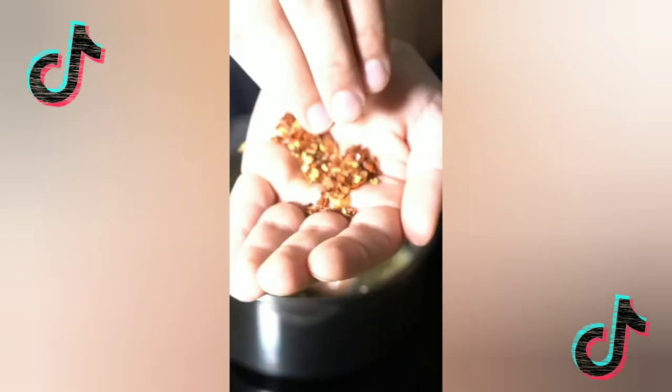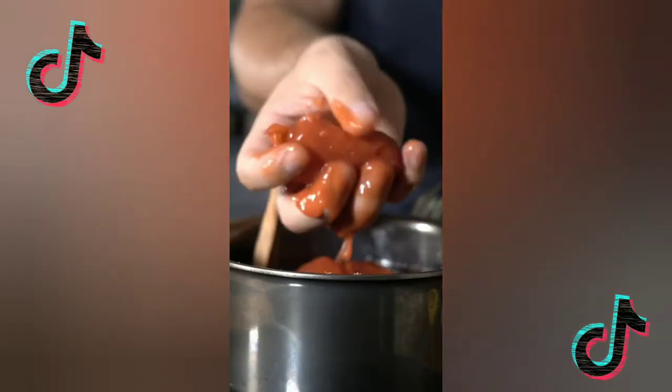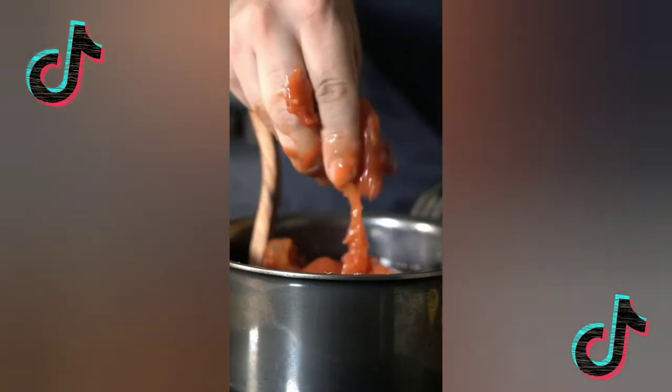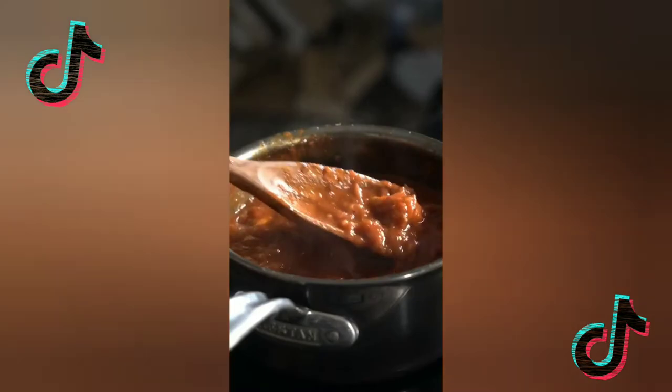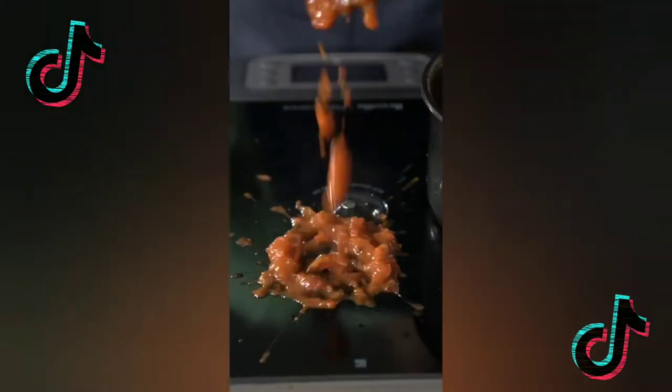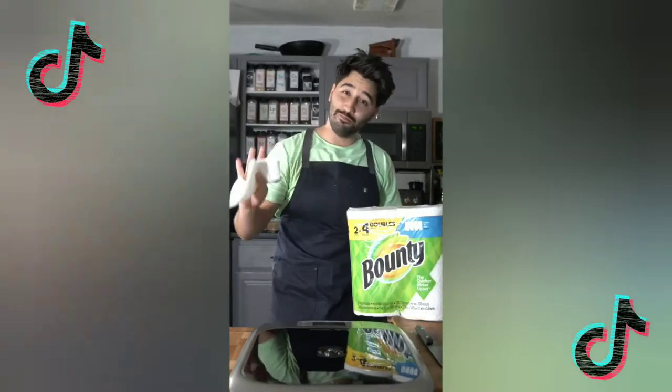Butter. And there we go — marinara. All clean.